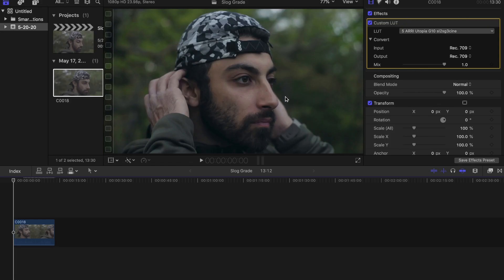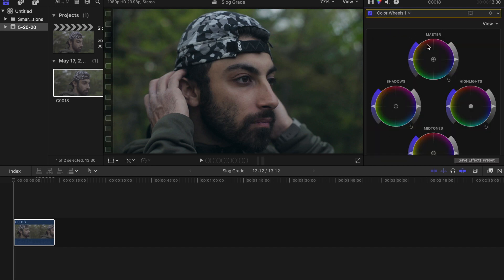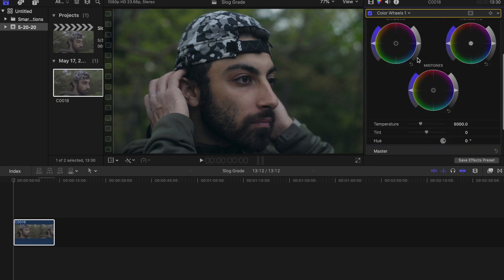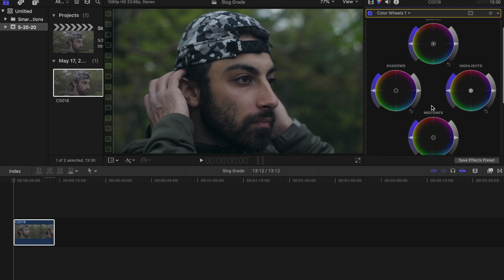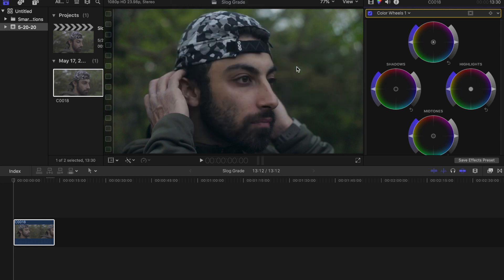After looking at this image you can see it's pretty cold, and that wasn't the vibe I was going for. I wanted to warm it up — we were out in the woods, right around golden hour but the sun disappeared. So I'm going to go into my color wheels, where you control your shadows, highlights, mid-tones, and intensity. I'm going to go up to window, workspaces, color and effects.